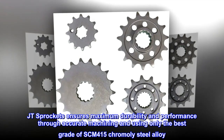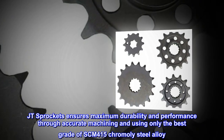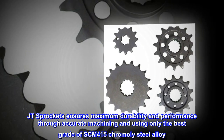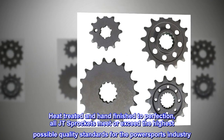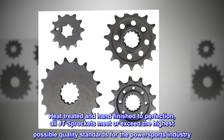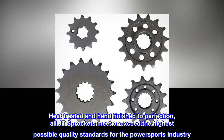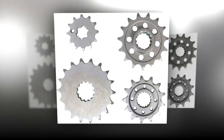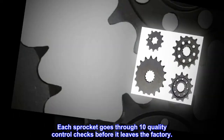JT Sprockets ensures maximum durability and performance through accurate machining and using only the best grade of SCM-415 chromoly steel alloy. Heat-treated and hand-finished to perfection. All JT sprockets meet or exceed the highest possible quality standards for the powersports industry. Each sprocket goes through 10 quality control checks before it leaves the factory.